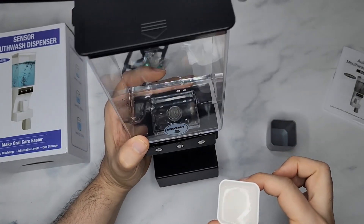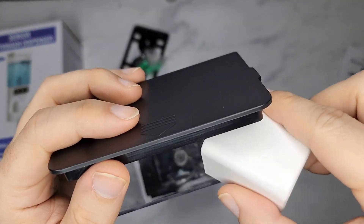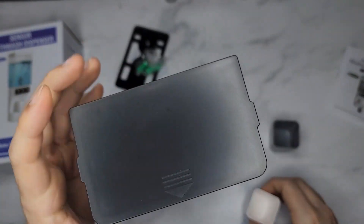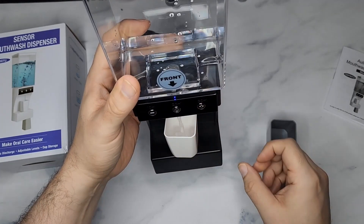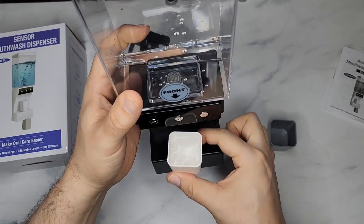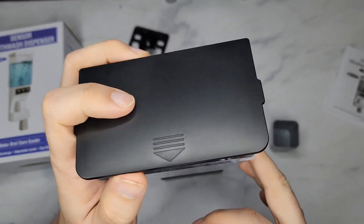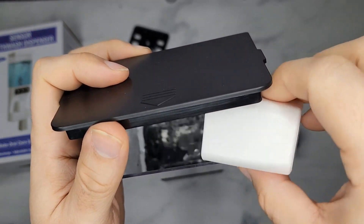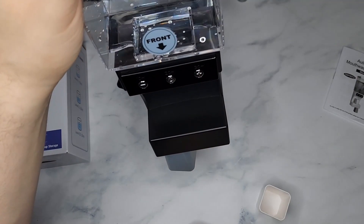That is so cool. Now I'm going to refill it and go to 20 milliliters. Same thing — it's going to dispense 20, and that's almost filled. You can do 30 as well. This is just so cool, and then after when you're done you just put the cup back like that.